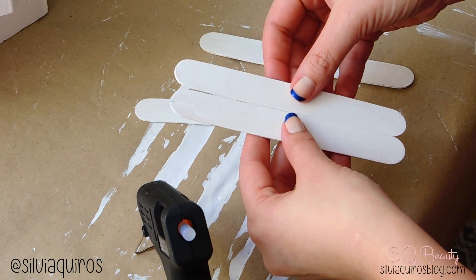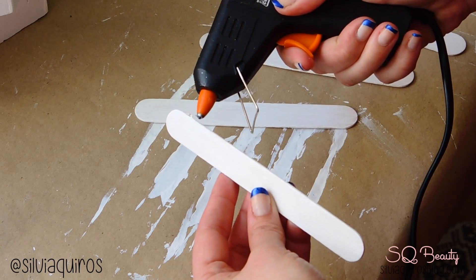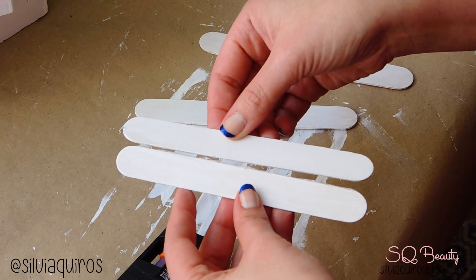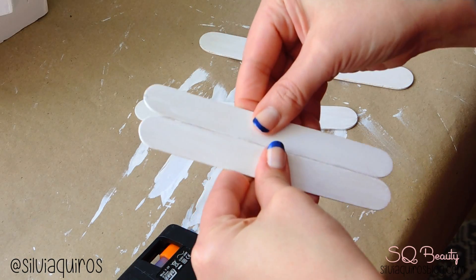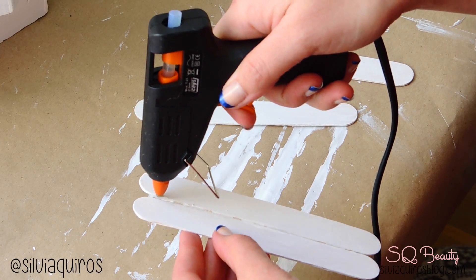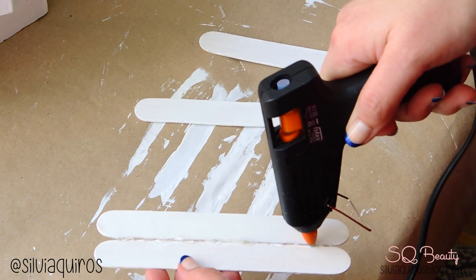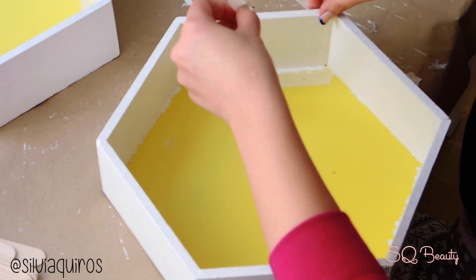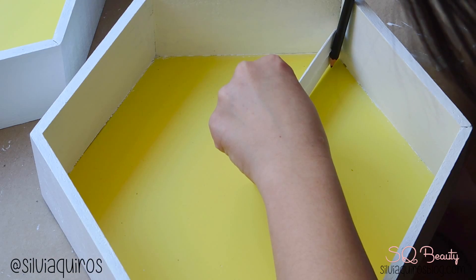Now with the hot glue we're going to start creating the shelves. I ended up placing two or three sticks together, but I started with just two. Add a little hot glue on the borders and stick two of them together. Once they are together and the glue is dry, turn them over and add another layer of glue on top just to make them more secure — don't worry, this is on the bottom part of the shelf. Then take off the protective tape, measure where the shelf is going to be, and create some guidelines with the pencil.